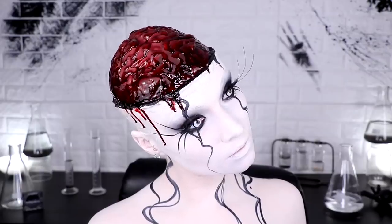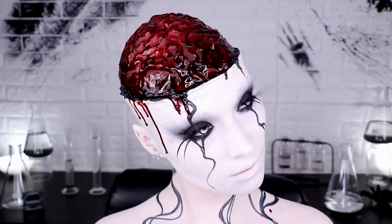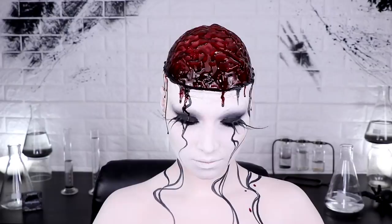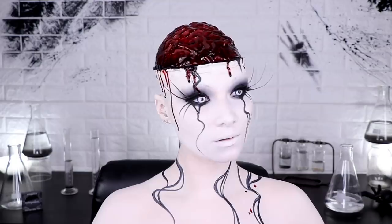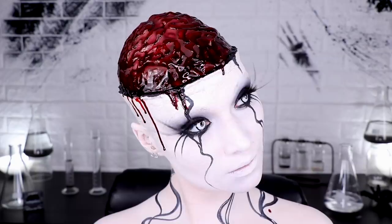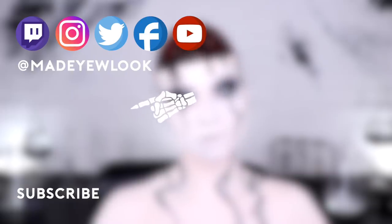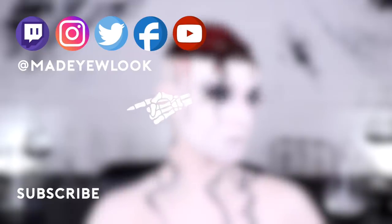And so now you know what I think of when I hear the blinking noise. If you enjoy my video or any of my videos, please make sure you subscribe to my YouTube channel. Thank you so much to everybody that has purchased the Made You Look Body Paint, Made You Look Makeup Brushes, or anything from my website — I'll put a link in the description below. If you have purchased the Made You Look Body Paint, let me know in the comments below what is your favorite color.